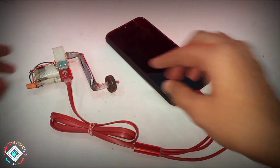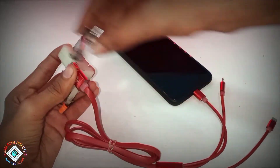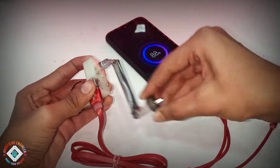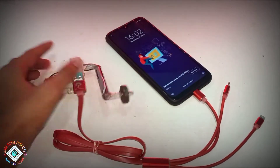In this video, I have recreated Great Scott's emergency phone charger but in a simpler way. When I am turning it, the phone charges. So let's get to the build.